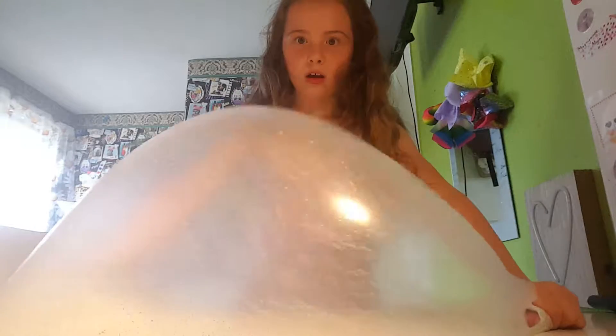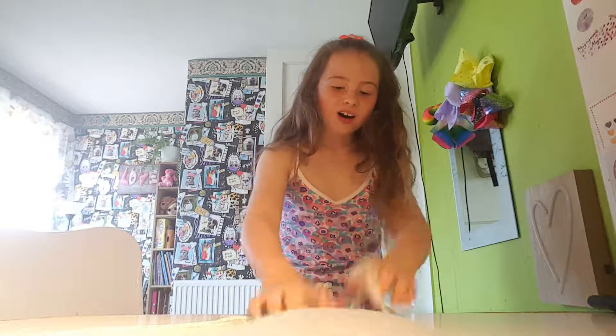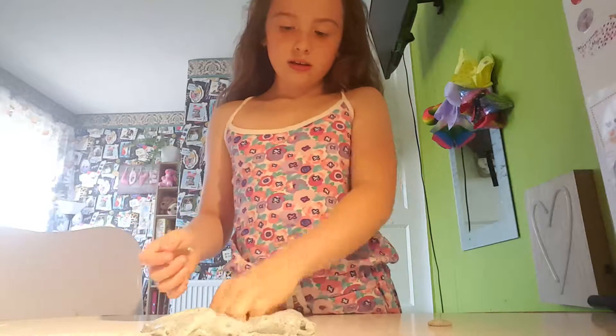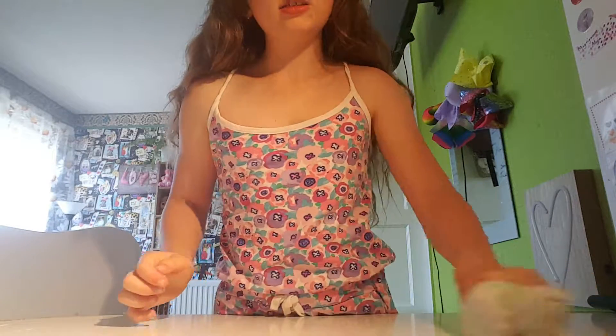The best slime ever! Oh my gosh, that was so big. Whoa, that was so cool. Okay, don't need to get everywhere. This slime is not sticking — it's so good.